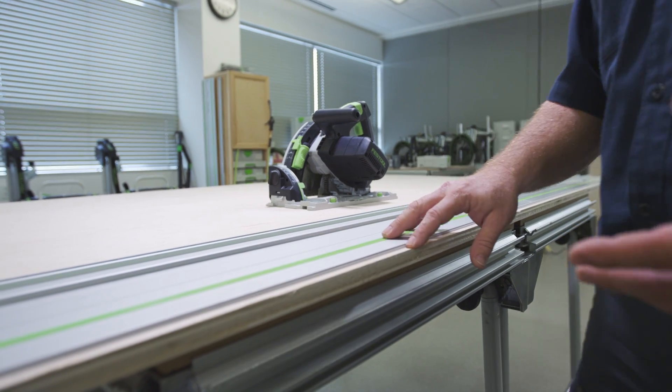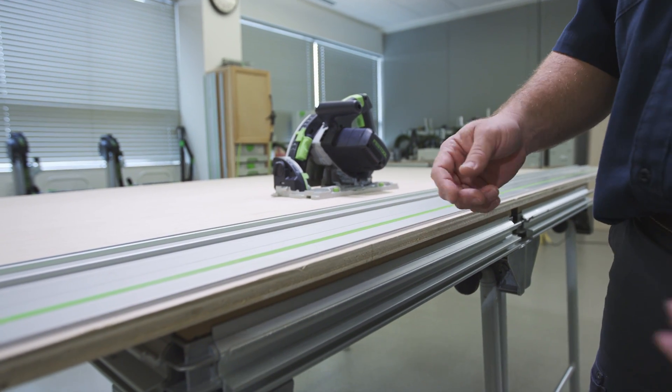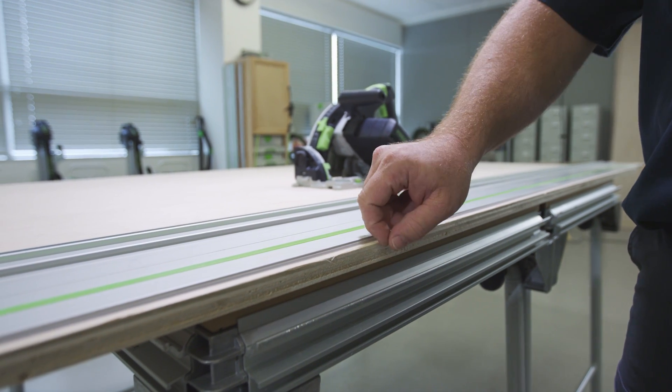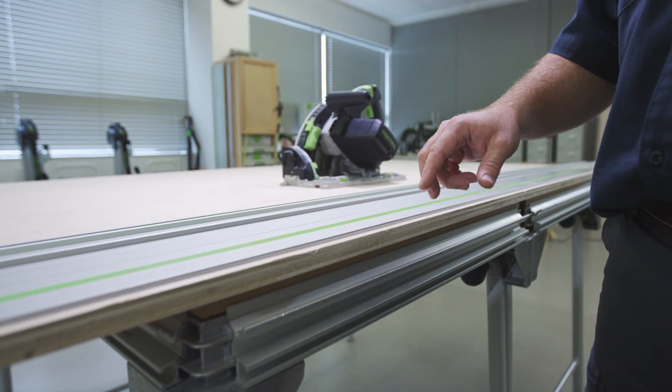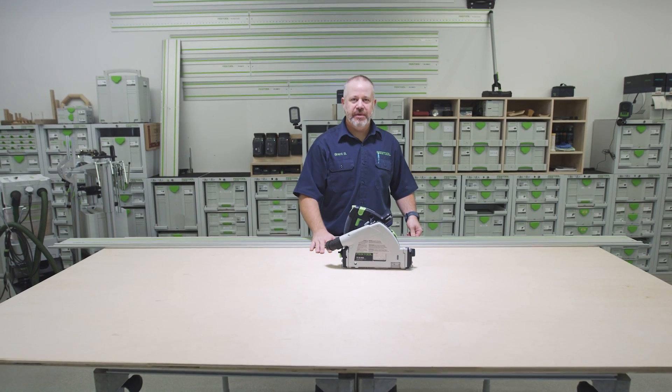When they sell plywood it's typically oversized. That is because the edges are not perfectly straight — they're rough, they may be damaged, and it's also not square. So I don't have a perfectly straight edge to reference off of to get my straight cuts.